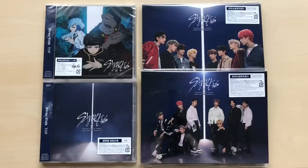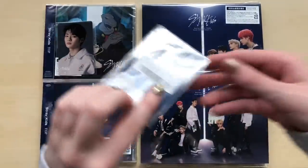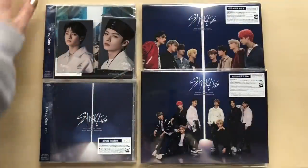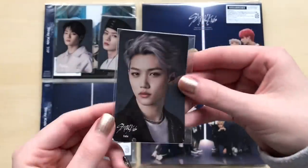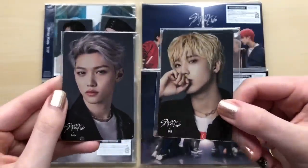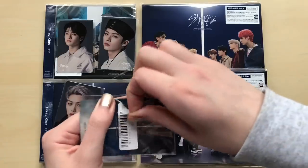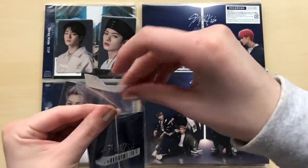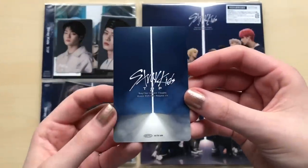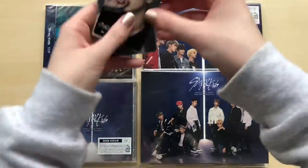I did pre-order this on CD Japan, so I did get the little pre-order cards, which I am excited to go through, although I have seen them already. So we have a Jeongin — super cute — and we have a Minho. I really like these pre-order cards. And then we have a Felix, and lastly we have a Jisung, which was pretty lucky for me since these two are my top two favorites. I can take them out of the plastic so we can see them better. Here's what the back looks like — I think they're all the same.